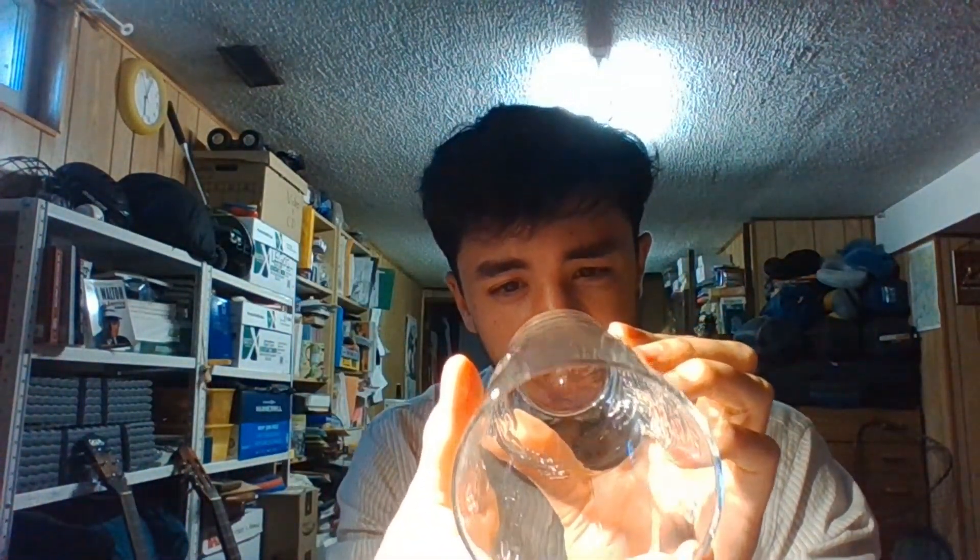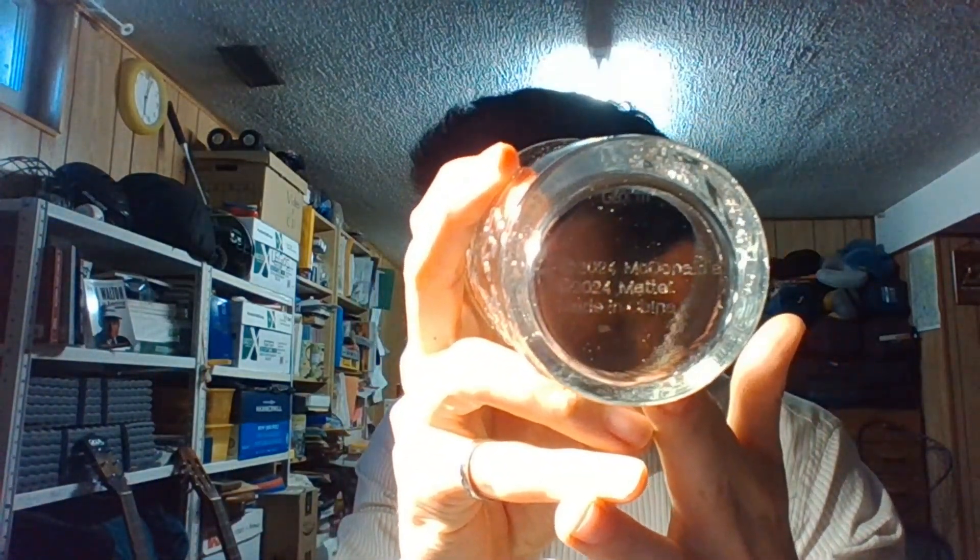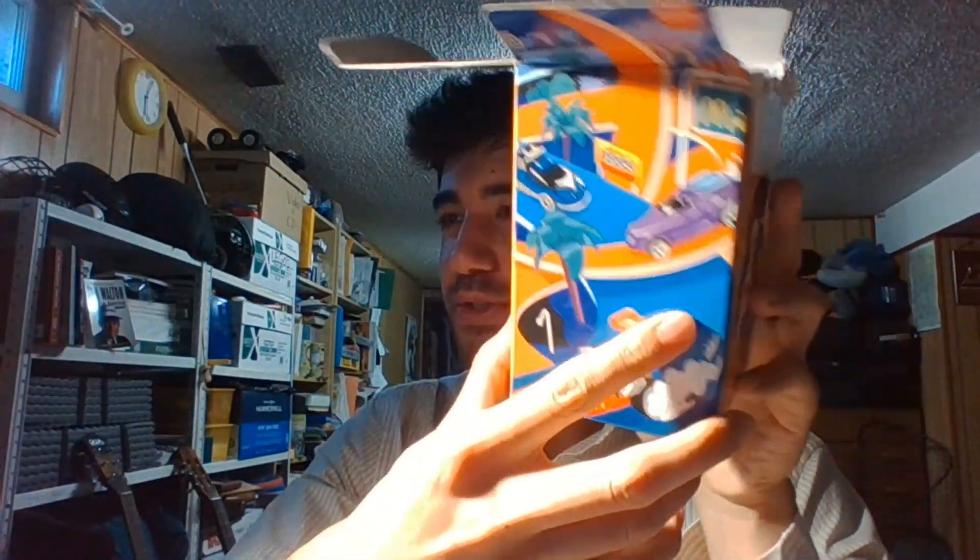When you drink it, you drink it like this. It's also made in China, if you can see. Yeah, basically that's a short video. You can see there's like two girls here on the box and nice cars from 1985.